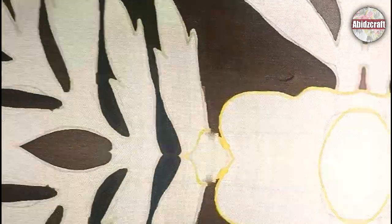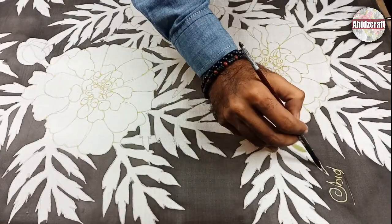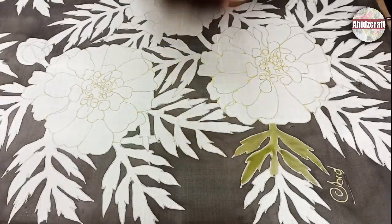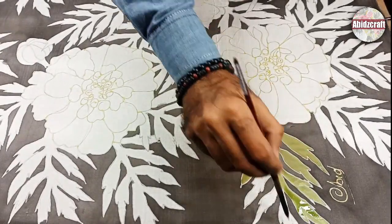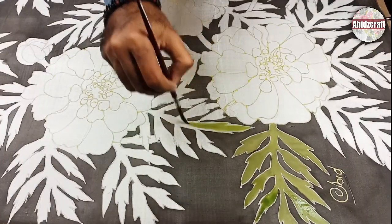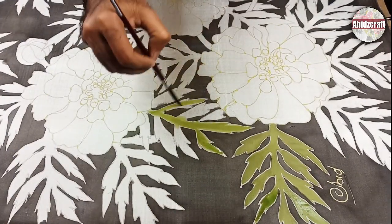My background is ready. Let the fabric dry. Apply light green in the leaves — I have already diluted the green color in water. Give the darks with emerald green and dark green on the wet light green color.